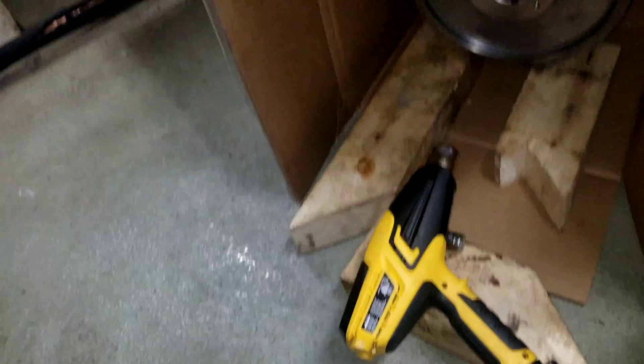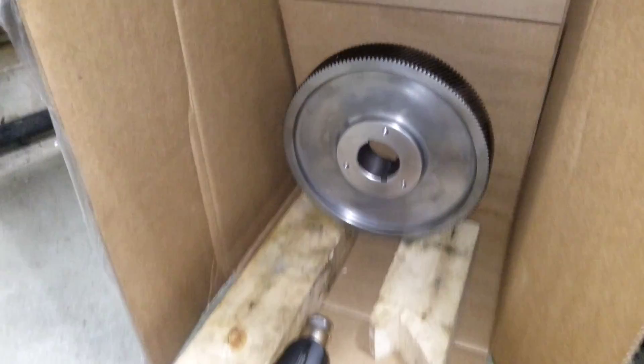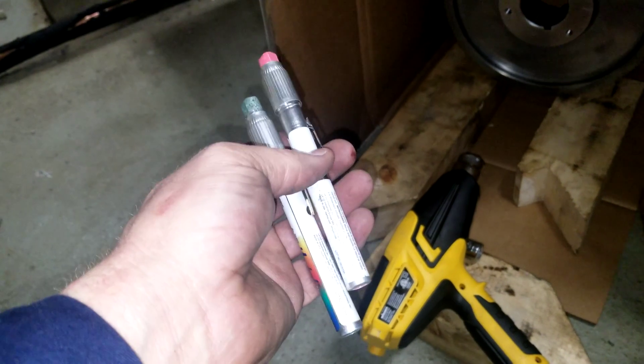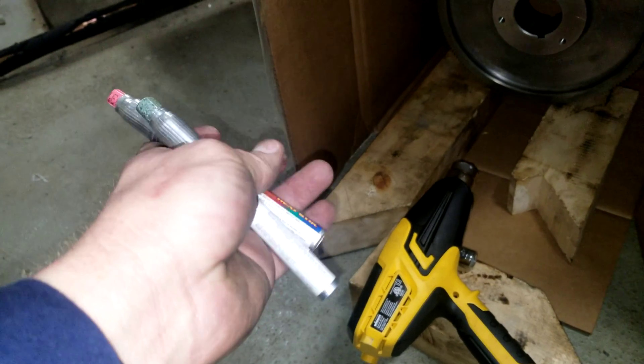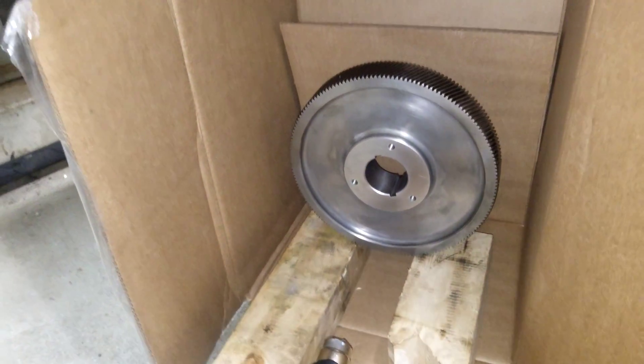I thought I'd post this quick video on how I prep a bull gear for a 19XR chiller. There's a couple of paint markers — got 200 and 160 degree ones — to give me an indication of just where we're at.